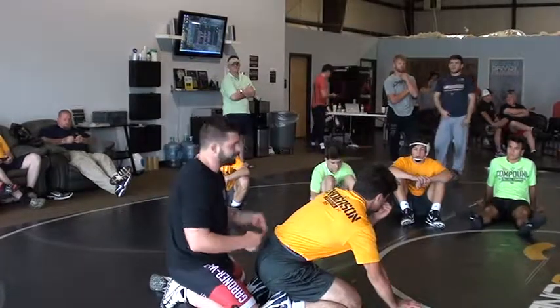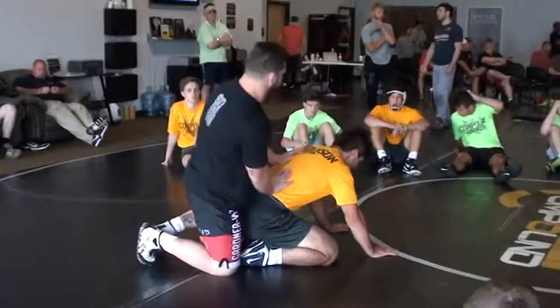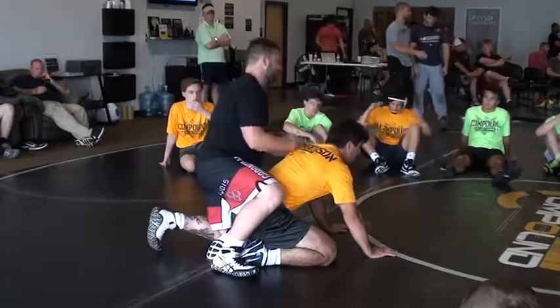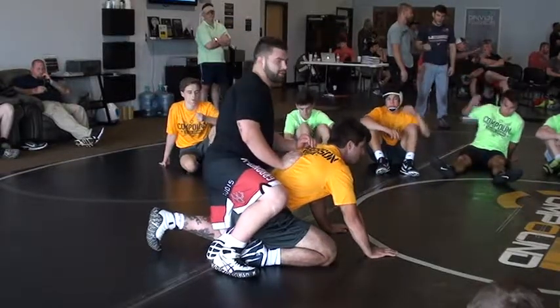Neutral, bottom, scrambles — anywhere. Just come on and over with this lock. And the reason is because when you get it so tight, you're either going to choke him out or break his neck. So either one, he chooses what he wants.